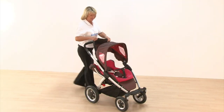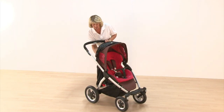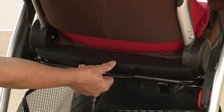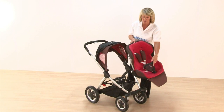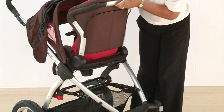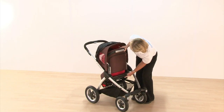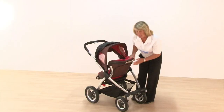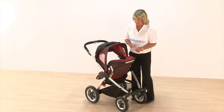The pushchair can face either way. To reverse the seat unit, there's a solid bar at the base of the pushchair — just pulling that out releases the seat unit nice and easily. Flip it around, line it up, pop it into position, and it's the two little black buttons on the side that click it into place. You'll hear a really loud click, allowing you to have the seat facing whichever way you'd like.